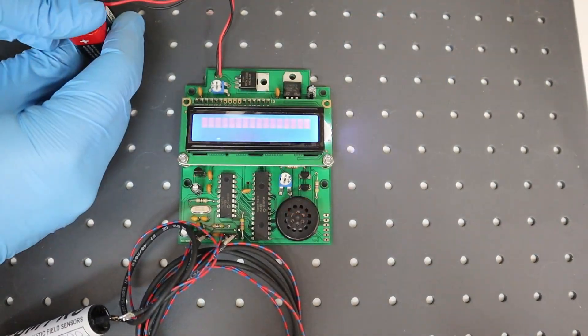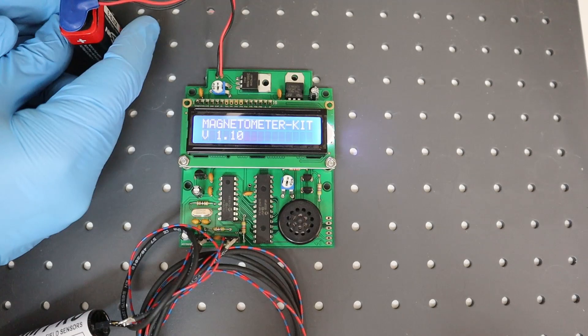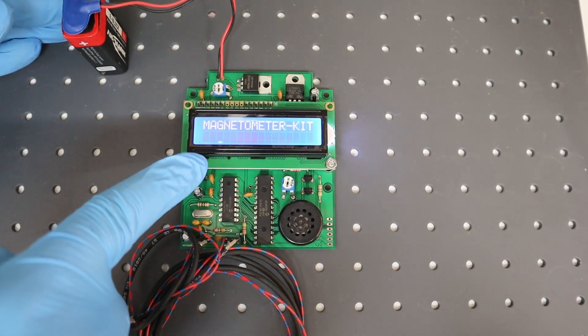The firmware, now at version 1.10, offers faster sampling and finer audio signal scaling.